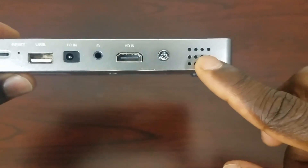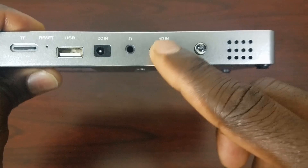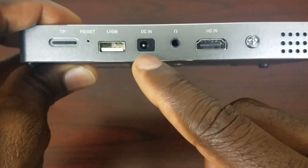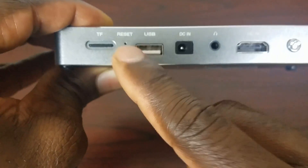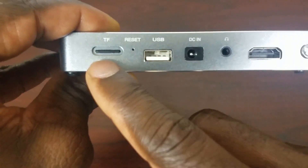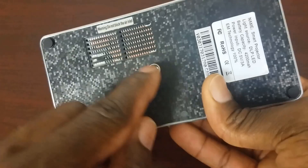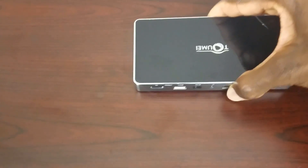On the back you have your speaker and power button. There's also HDMI, a 3.5mm headphone jack, power adapter DC in, a USB 2.0 port, a reset pin, and an SD card reader. The bottom just has the vent and the screw-in mount for the tripod.